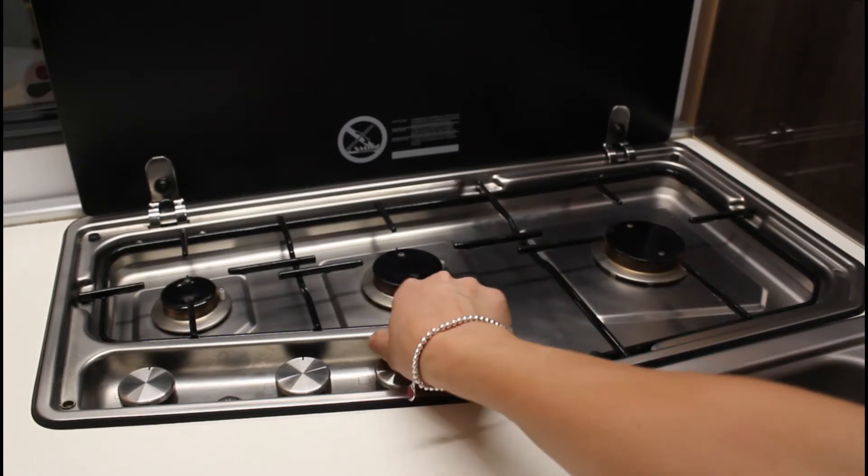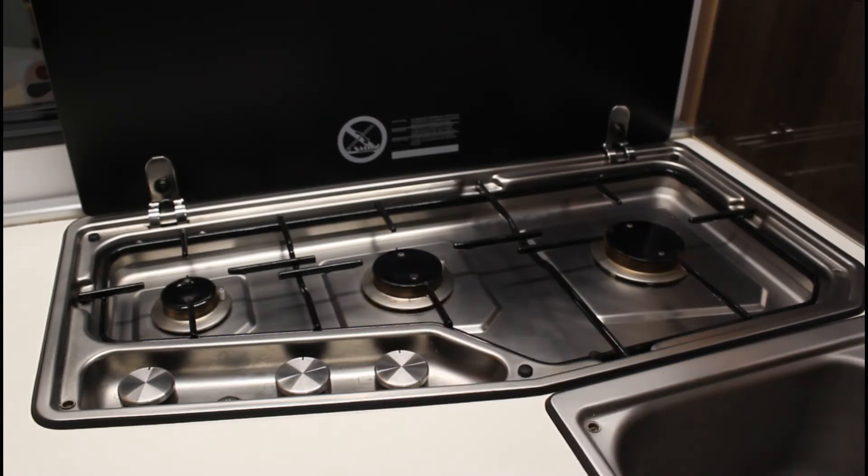Terminato l'utilizzo, attendere il completo raffreddamento dei bruciatori, prima di richiudere il coperchio di vetro, altrimenti potrebbe frantumarsi.